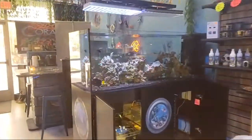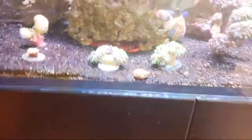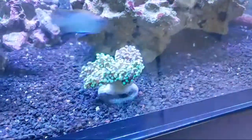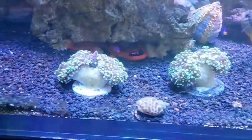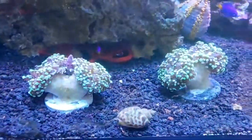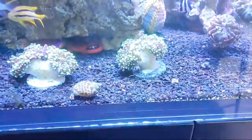Even though these are not in the frag tanks technically, I just want to show you guys these real quick — the frogspawns. These are the sweet blue morph Indonesian frogspawns over here, and these are big frags — I know it doesn't look that big on camera.